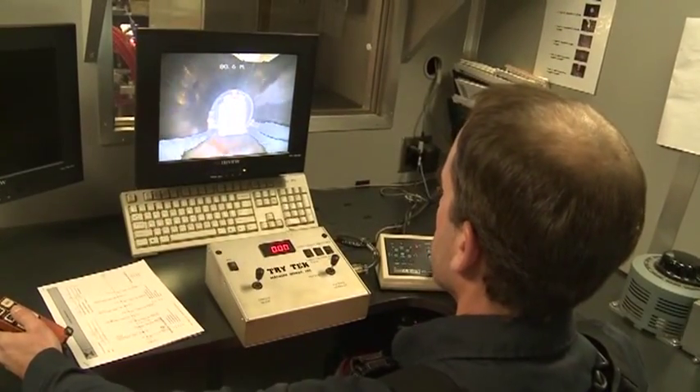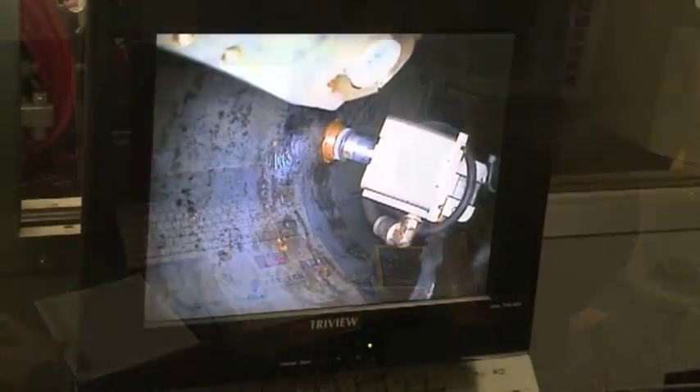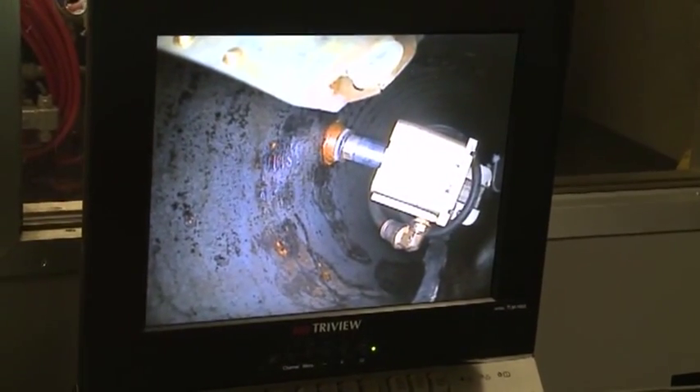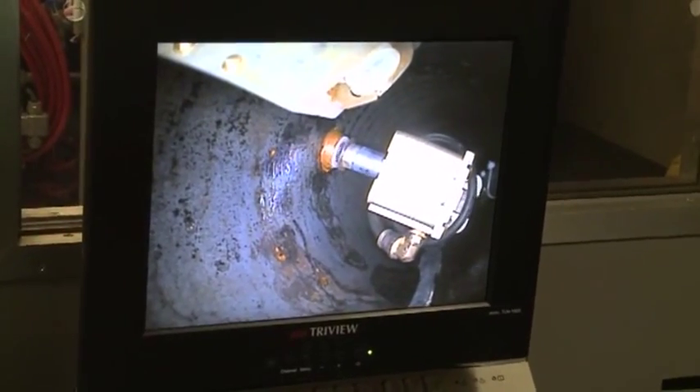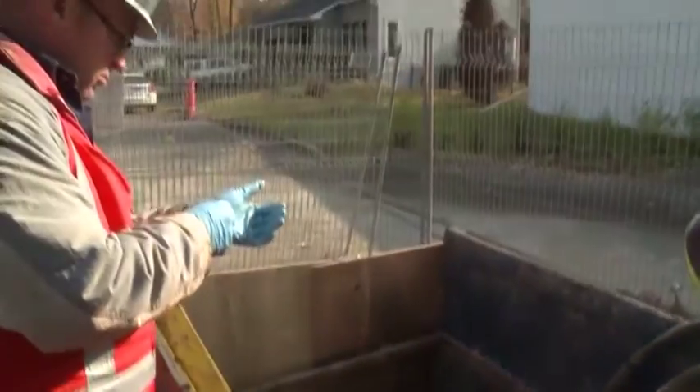Once the standalone tube is in place, a mechanical robot is used to reinstate service connections from inside. This approach to water main rehabilitation is faster than the traditional method and generally costs 20 to 40 percent less, providing a less disruptive and less costly solution than open trench replacement.